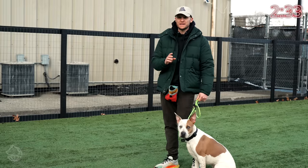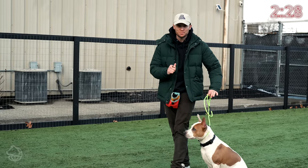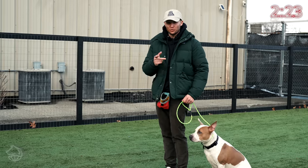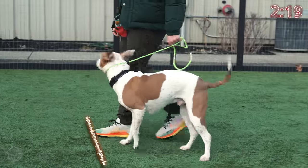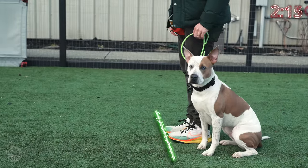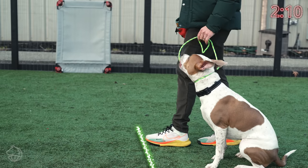Now we're going to be introducing the heel moving forward without the directional changes. I'm just going to be using my leash pressure back. As soon as the dog crosses my legs, we're going to add a little verbal warning and then enforce it with the leash. You can see as soon as he crossed my legs he got that quick pop. Now we're going to see if he's going to learn from that.